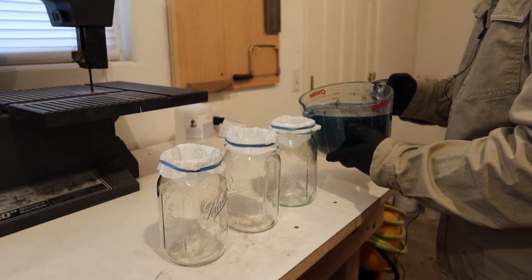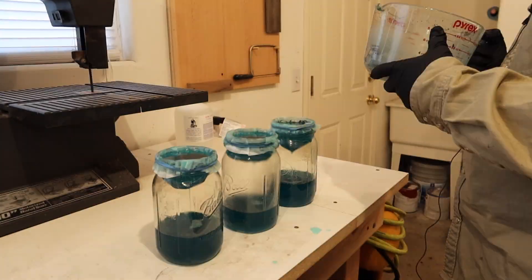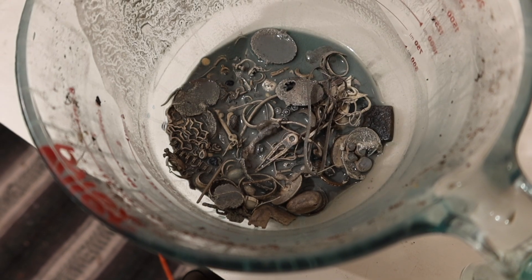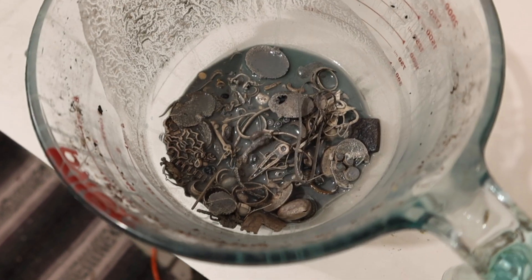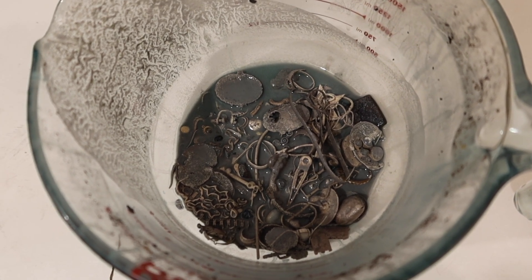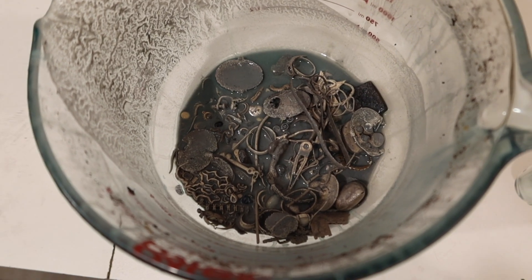Now I'm going to pour the silver and copper nitrate solution through filter paper into separate containers. I'm also going to wash the leftover contents of my container with distilled water. At the bottom of our glass we have the leftover silver gemstones and any gold pieces that were in the mix. Also I believe that gray stuff is silver chloride, which means my reaction must have been contaminated with some chlorine — even small amounts of chlorine will cause this to happen. I'll have to deal with that later.